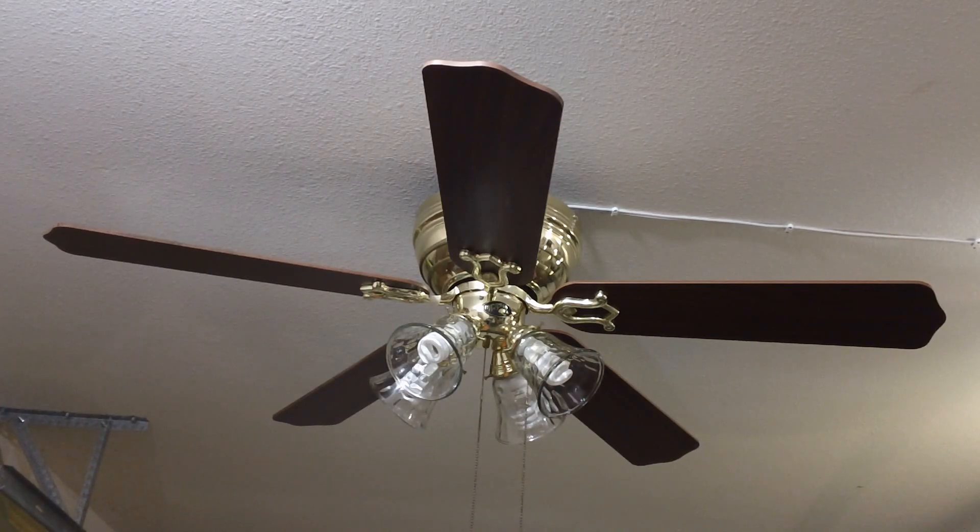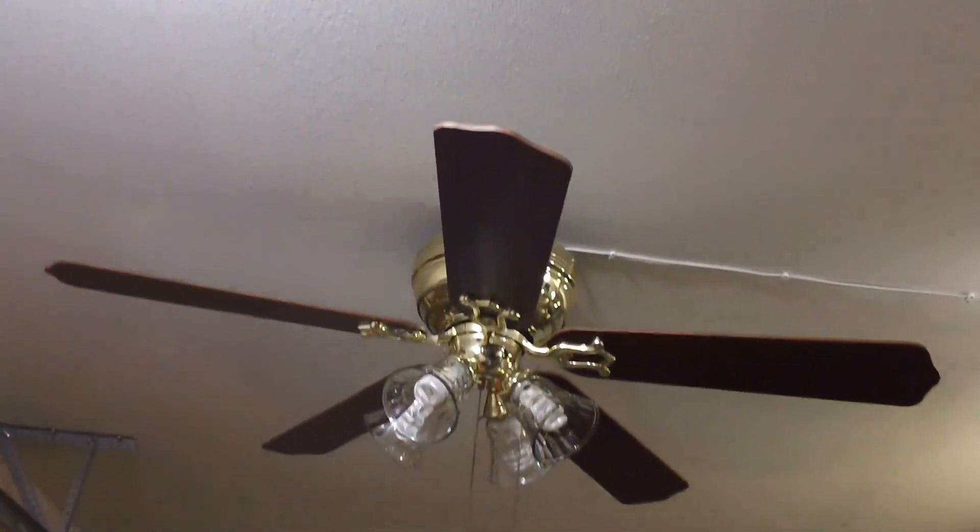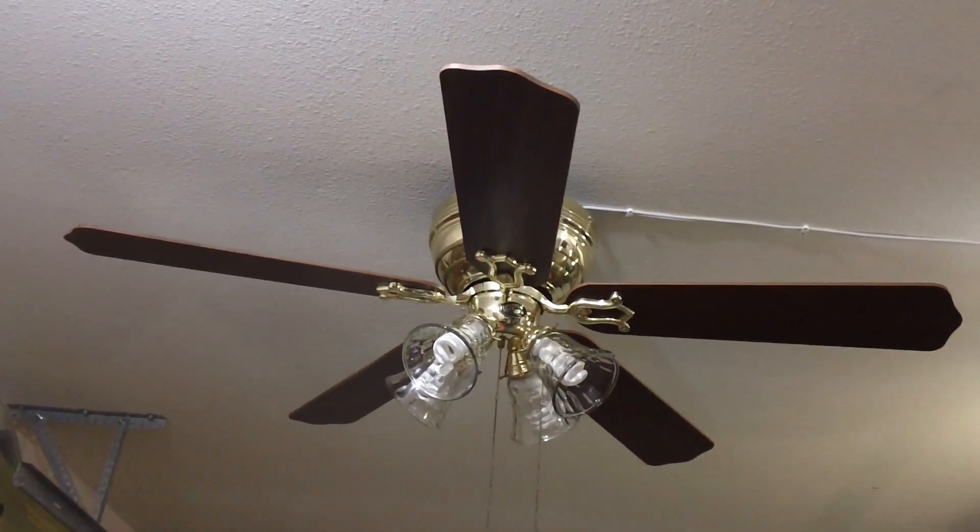Before I finish off the video, I will show you guys the oak side of the blades. As you can see, there's oak. Personally, I feel that rosewood would have been a much nicer choice, as oak and polished brass really is not my favourite combination.